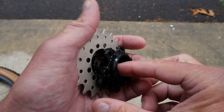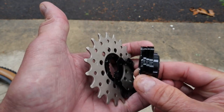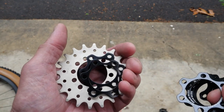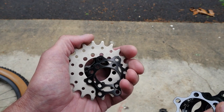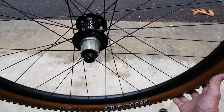Now we have all six bolts removed that hold this together. We have our 20-tooth sprocket, and all we need to do is find our destination, which is our MicroSpline freehub body. Here is our destination.